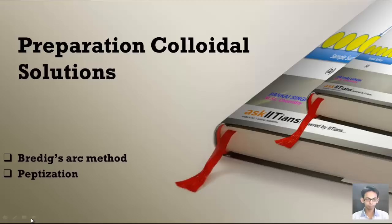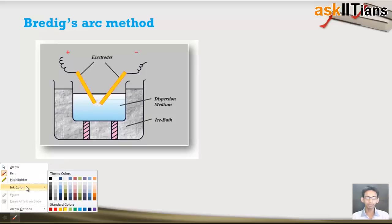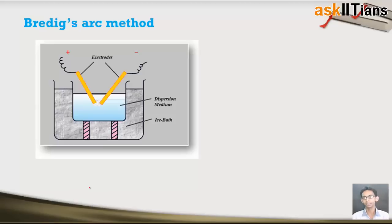Let's start our discussion about the preparation of colloidal solution with Bredig's arc method. This is the setup which we use to prepare the colloidal solutions using Bredig's arc method. This method is mainly used for the preparation of sols, that is colloidal solutions of metals. Metallic sols are prepared using this method.